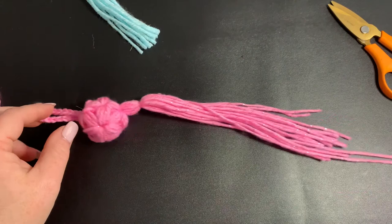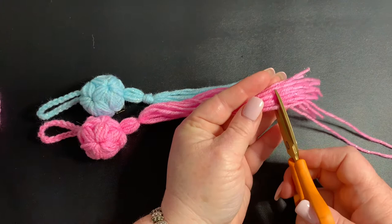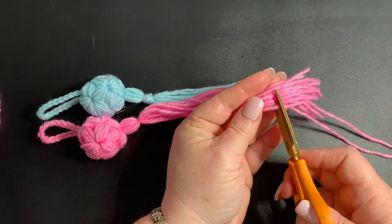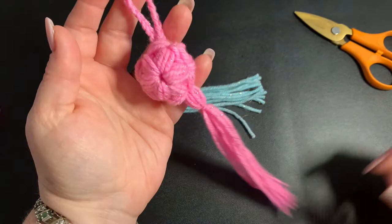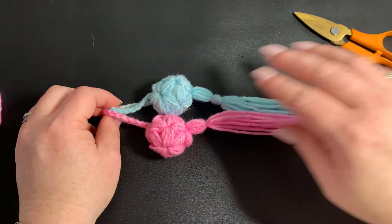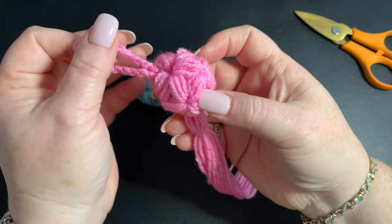Now we're pretty much finished — we just have to trim the ends. I'll take one I already have to give me an idea of how long I want it. You can keep it as long as you want, but I'm going to keep these pretty even. So I'm going to cut right here to trim everything off. And look at that — isn't it so cute? It's just cute as a button. I love them. They're so easy to make; you can make a ton of these, and like I said, they'd work great for craft fairs.